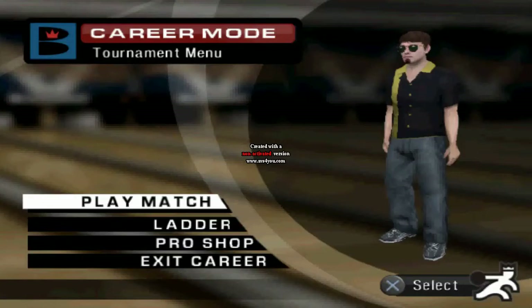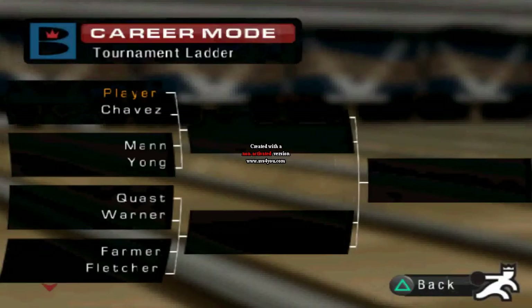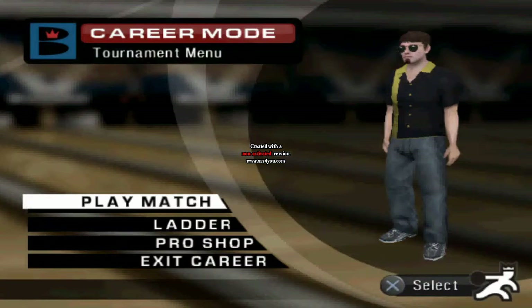Hey guys, it's me, the Nintendo Sonya Man here, welcome back to some more Brunswick Pro Bowling. In the last episode, we started off our February tournament and beat our first opponent, as you can see here. We're in the quarterfinals now against Chavez, and yes, I'm recording this right after the last episode. So let's go.